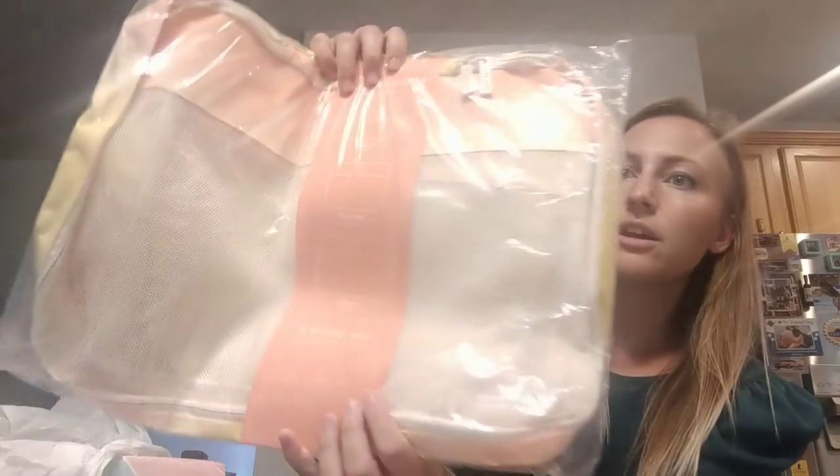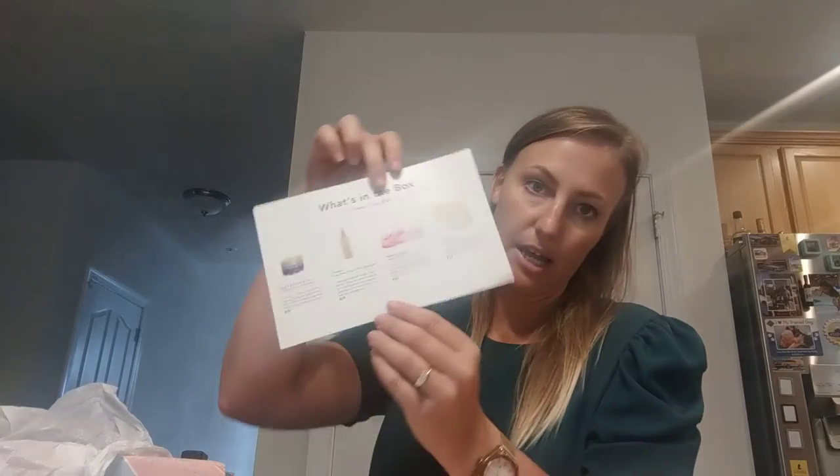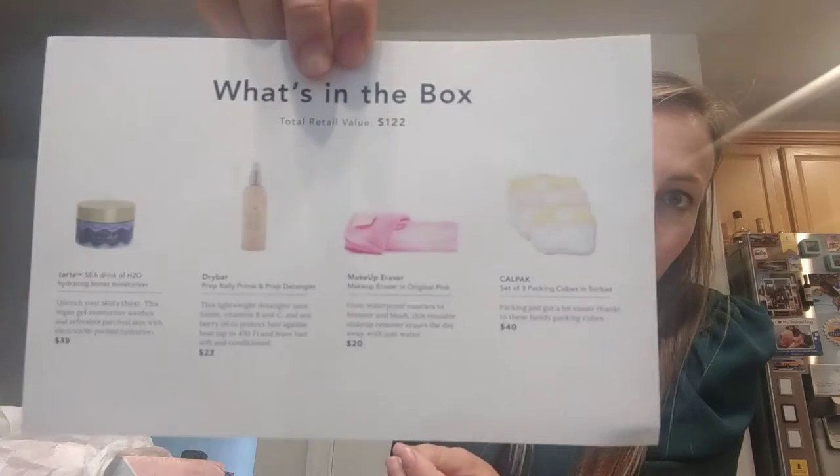The next thing is this massive organizer — packing cubes. There are three of them: small, medium, and large. It's a faded orange-yellow tie-dye color and it's called Calpak. I'll definitely be using that. Here's the info sheet listing all four items and how much they're worth.